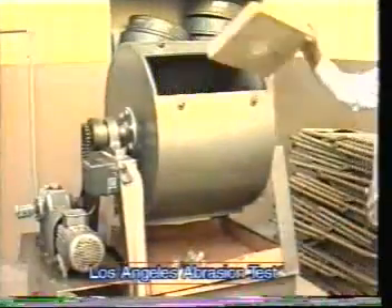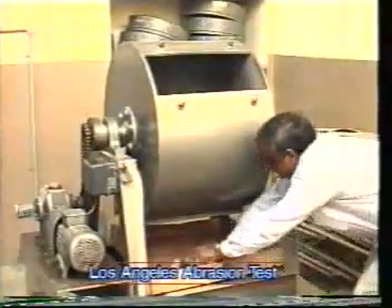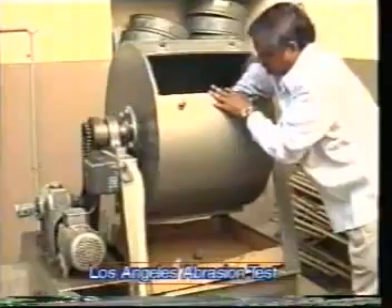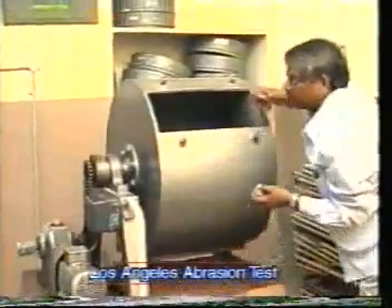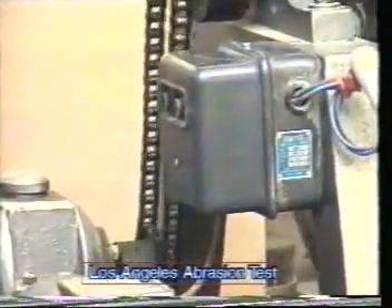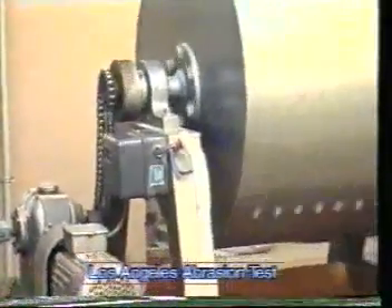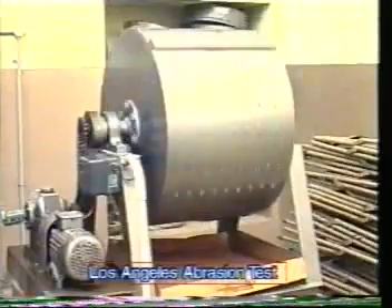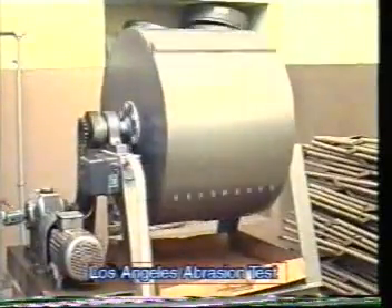Place the aggregates and abrasive charges as required per IS grading into the Los Angeles abrasion testing machine. Rotate the machine at a speed of 20 to 30 revolutions per minute. The machine is rotated for about 500 revolutions as per Indian Standard specification, since the chosen grading is A.